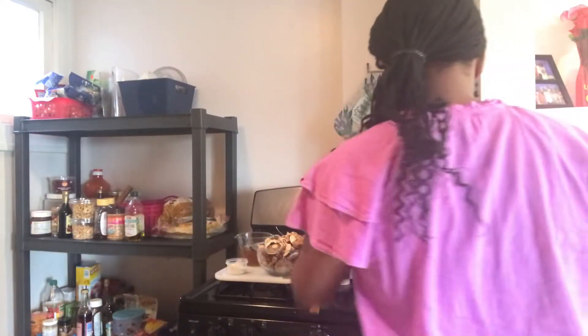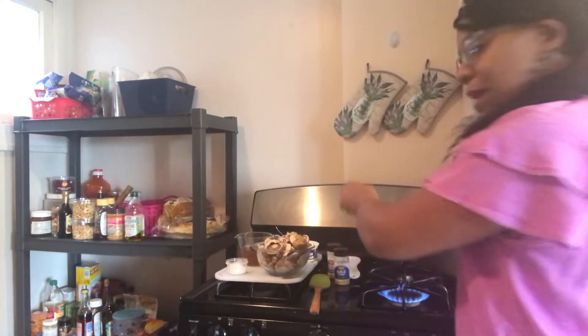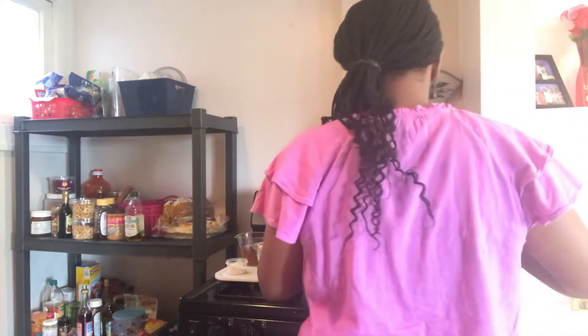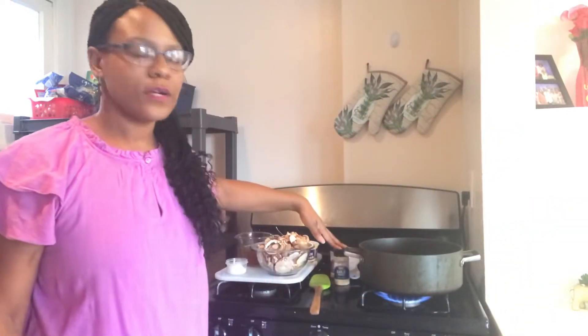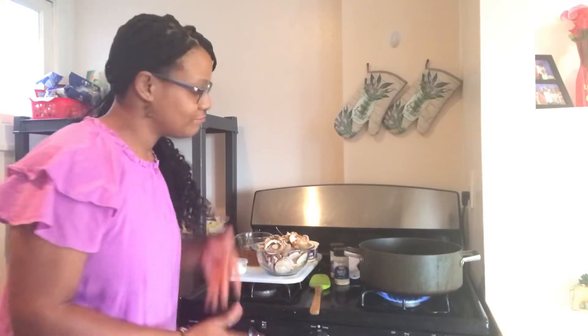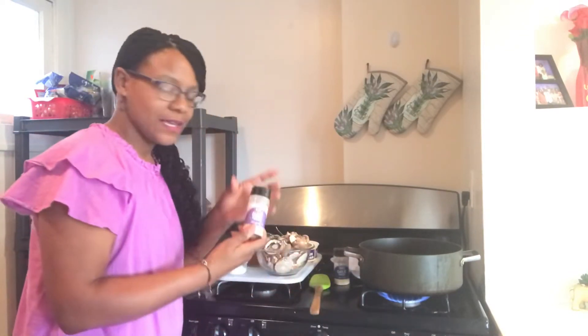I'm going to warm up this pan — I added some olive oil. The reason I'm using onion powder and garlic powder is because I don't want to chop any onions. I'm using the onion powder as a substitute — hey, I'm lazy, I don't feel like chopping onions, so I'm going the easy route.